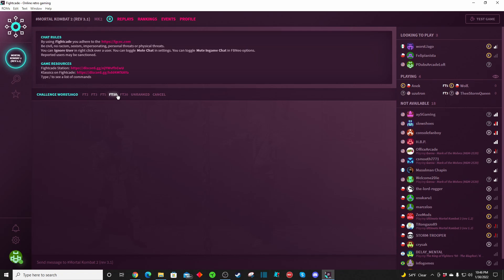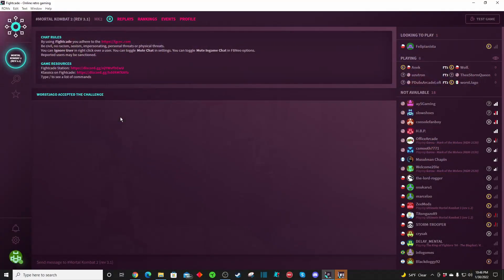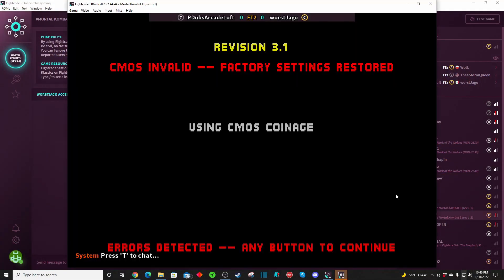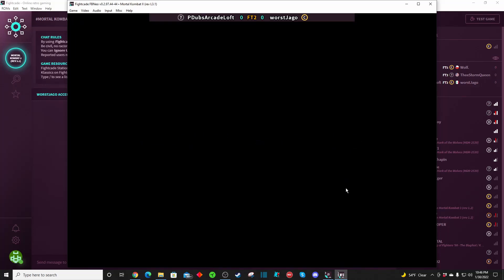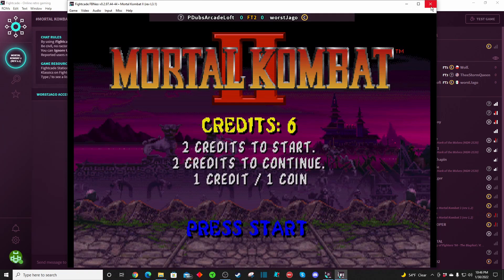How do you want to challenge them? First to 2, 3, 5, 10, or 20 wins for a ranked match, or you could challenge them to an unranked match, or cancel your challenge. It's really interesting. Now, what's funny about this is I don't have my controller plugged in, but you do need to get your controller plugged in. When your controller is plugged in and the game is launched, you set up your inputs — B Kong's video shows you how to do all that. Worst Jago accepted the challenge and the game is up and running.